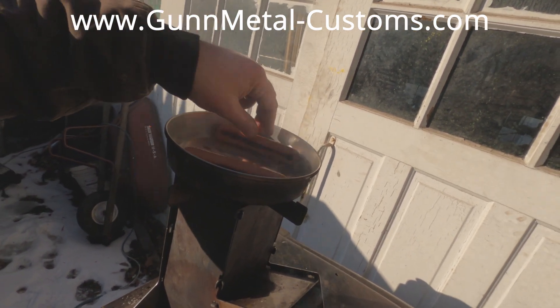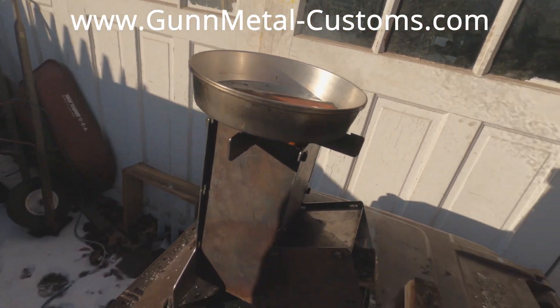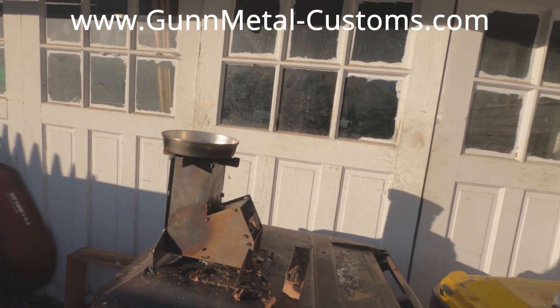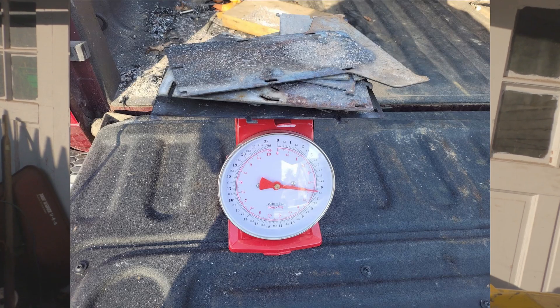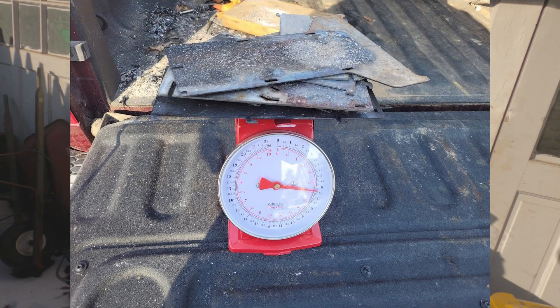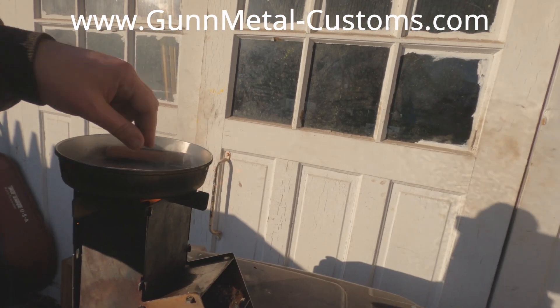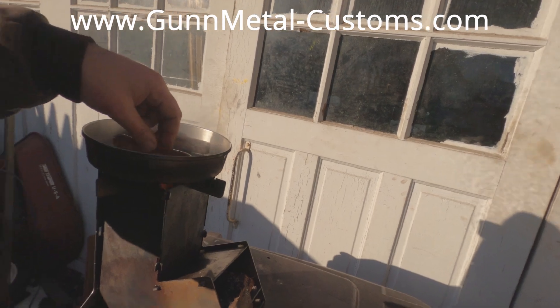I think you're going to get the point that it puts out very, very usable heat. I'm going to show you guys what it looks like knocked flat and then I'm going to let you go. Thanks for watching. If you have any questions, let me know - reach out to the website, reach out down below. And we'll see you next time.